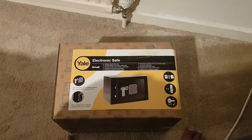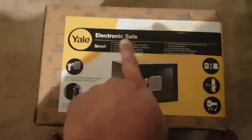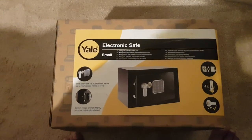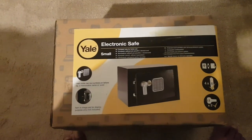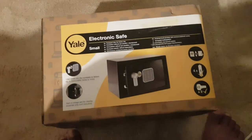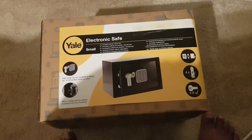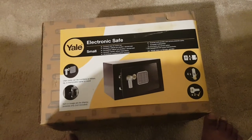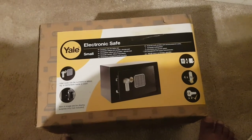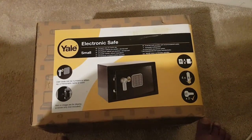Welcome back to my channel. I recently purchased this Yale electronic safe — as you can see it says 'small' here, so I'm assuming they also do medium, large, and potentially extra large versions. The reason I got one is it was fairly cheap — roughly £33. I thought it might be worth getting one to store documents. I personally wouldn't pay £80 to £90, but for £33 it seemed worth it.